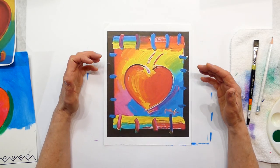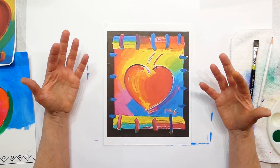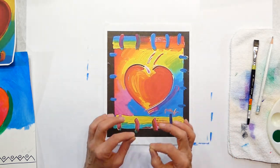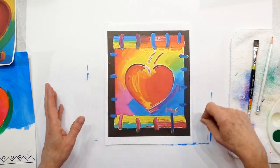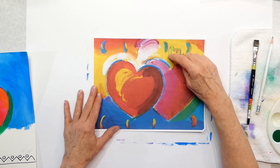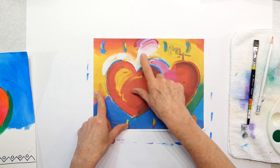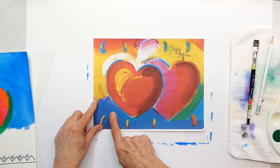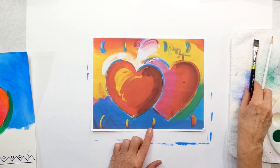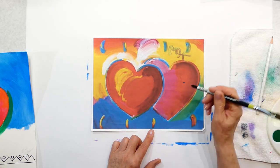This one is interesting because if you study it, he used the warm colors on one side and the cool colors on the other. This one is a heart with all his bright colors — very free-flowing, not meticulous or perfect, just lots of color put on however he felt. Here's another one with a double heart — notice the warm colors, the reds and oranges and yellows on this side, and the green, lighter blue, and dark blue on the other.